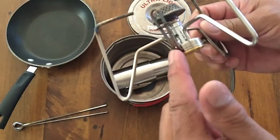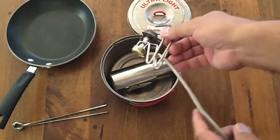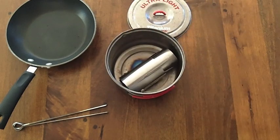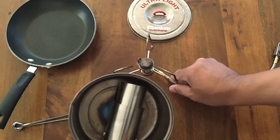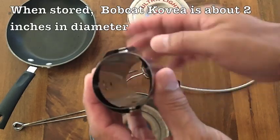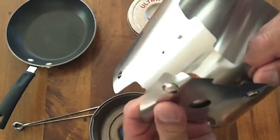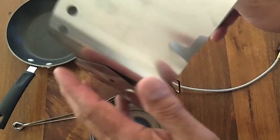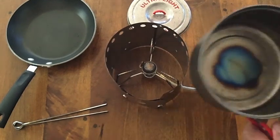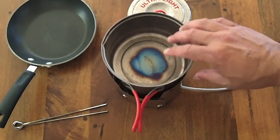With the stainless steel windscreen, I can wind it up even tighter than with an aluminum windscreen. This is the Bobcat Covia windscreen — it works just like all our other windscreens but has a slight recess for the gas line. With the Covia standing in there, it sits up an inch or two higher than normal, but that works out great.